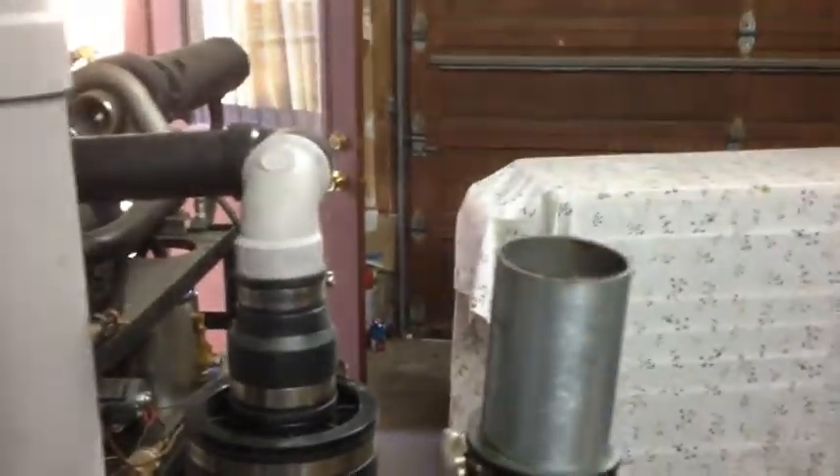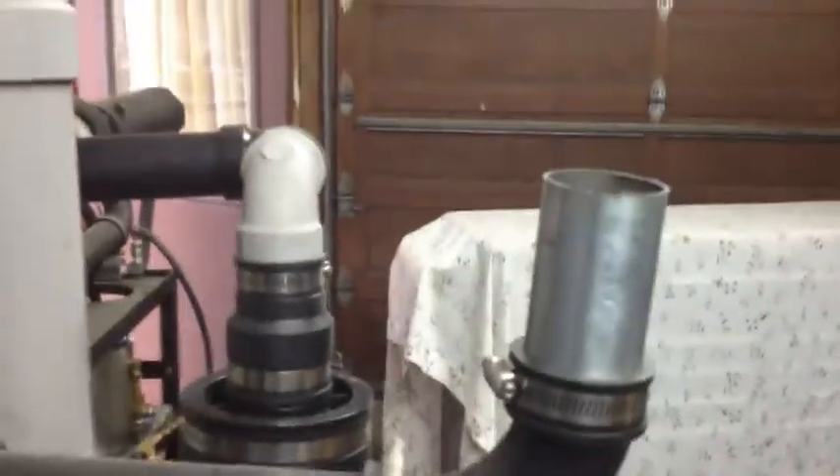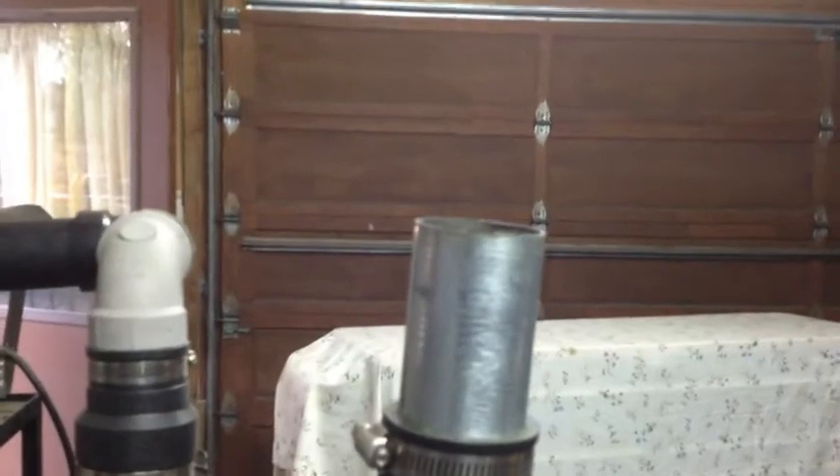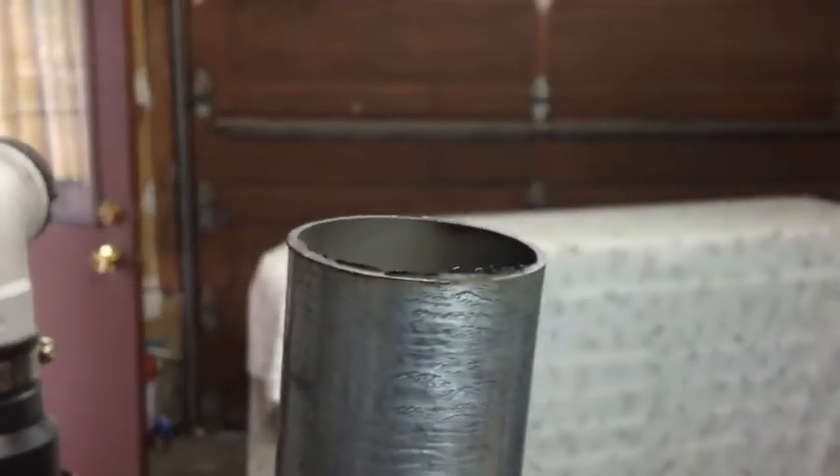Hi guys, it's Joe again. So right now I've got the gasifier on and basically this time I got no smoke whatsoever coming out. Nothing. I mean, it is clear like you wouldn't believe. There is nothing coming out.